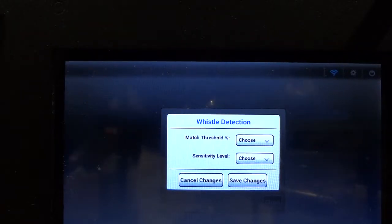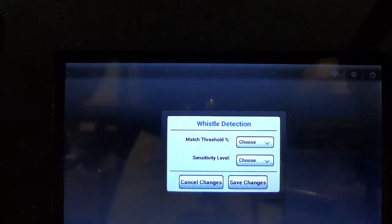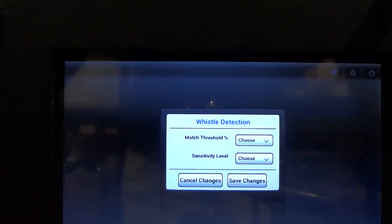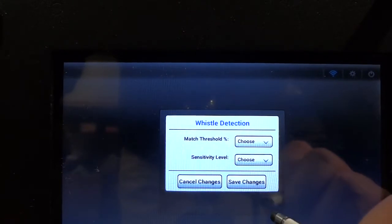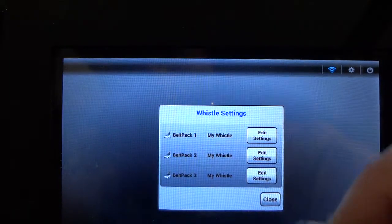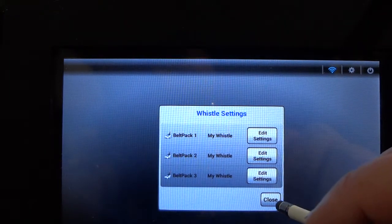If you tap on belt pack 2 and that belt pack was not on, you will not see any values when you tap on that icon. That's why we recommend that you have the belt packs on and connected before you make any changes to these settings.